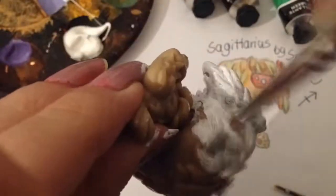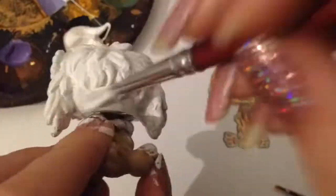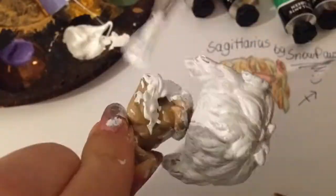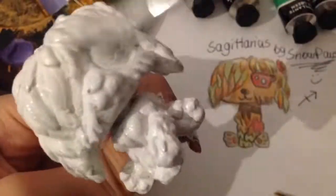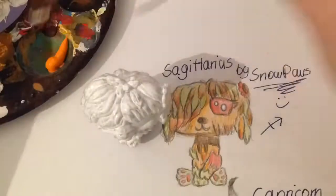Right now I am painting the LPS white because I need to have a base coat so you can see the other colors like green and orange way better on a white base than on the LPS itself. If you want to remake this custom, please give me credit.